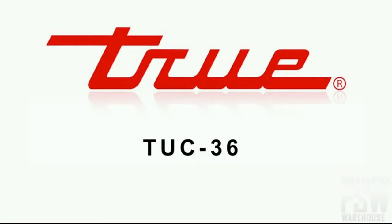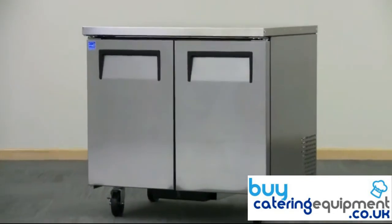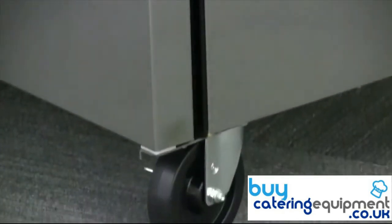In this video, we'll take a more in-depth look at the True TUC 36 37-inch undercounter refrigerator. Assembled using high-quality stainless steel for the front and sides with a matching aluminum back, this double-door undercounter unit will remain rust and corrosion free after years of use in a commercial kitchen.